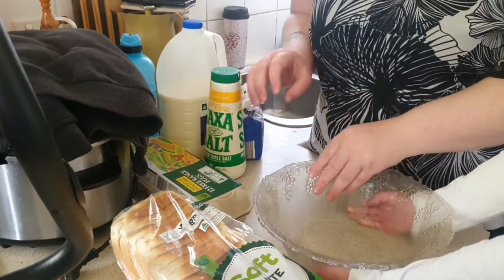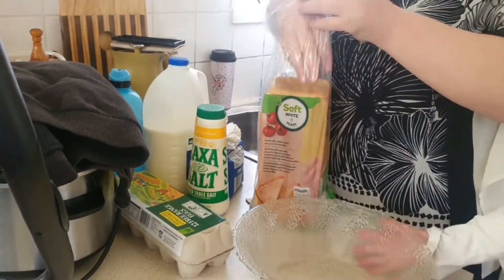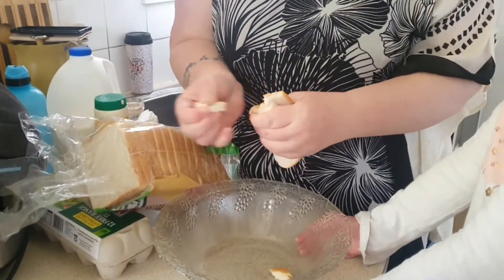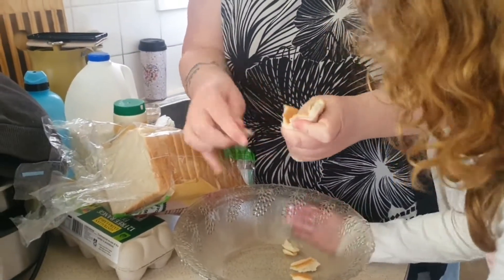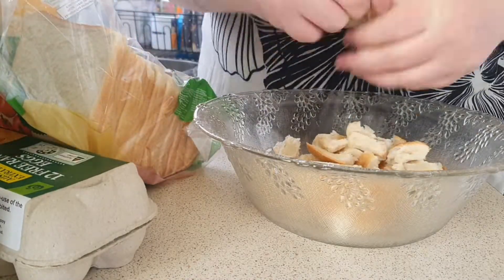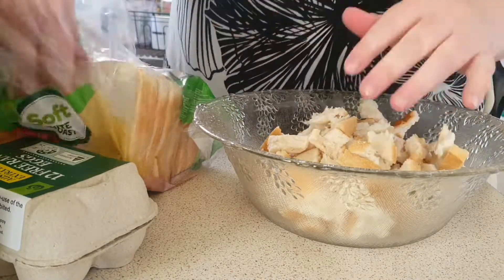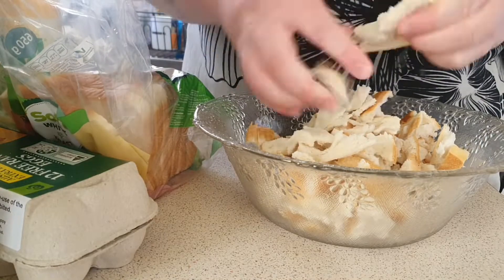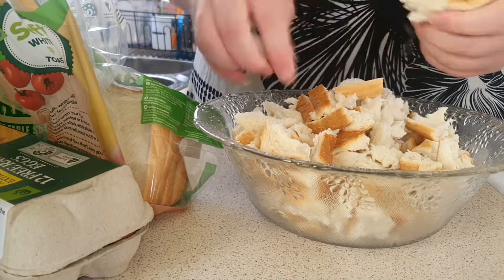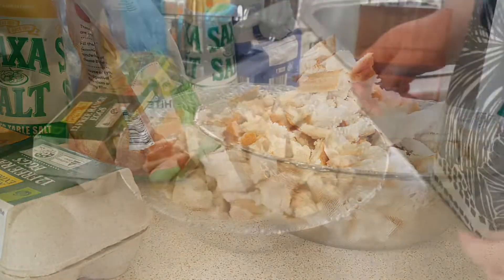The first thing you want to do is grab your loaf of bread. It does seem like a lot of bread, but really it's not. All you want to do is break it up into little pieces.